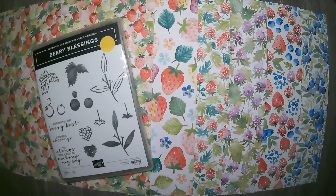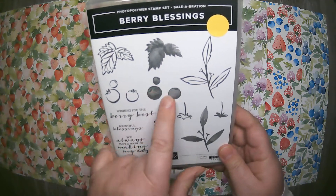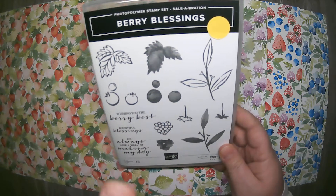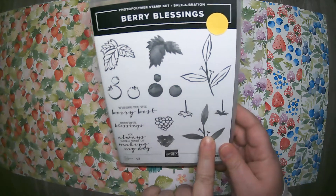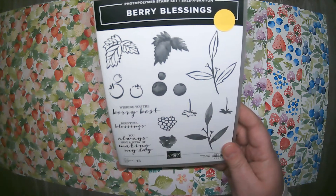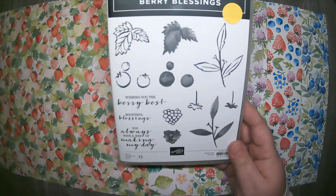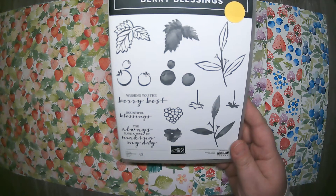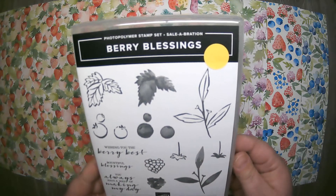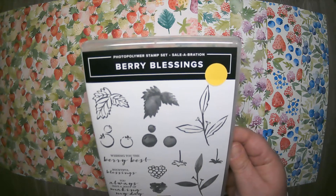First, let's talk about the stamp set. It's got these cute little blueberries — you have a solid image and then an outlining image, and that is true to most of the stamp images in this set. You have cute little leaves, another little branch of leaves that go with the blueberries. You also have some cute little raspberries with a cute little stem that coordinates with them. The sentiments are 'Wishing you the very best,' 'Bountiful blessings,' and 'You always have a way of making my day.'